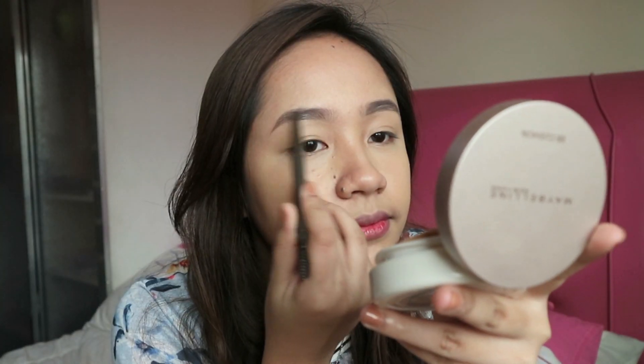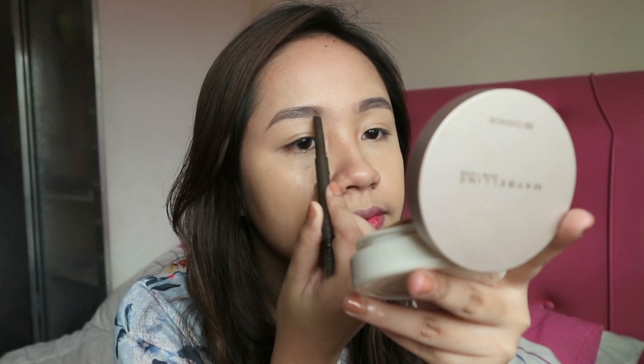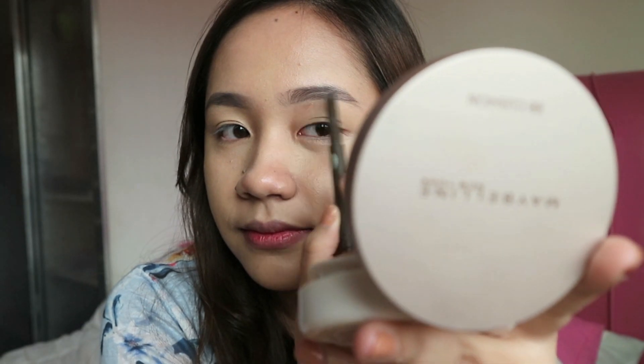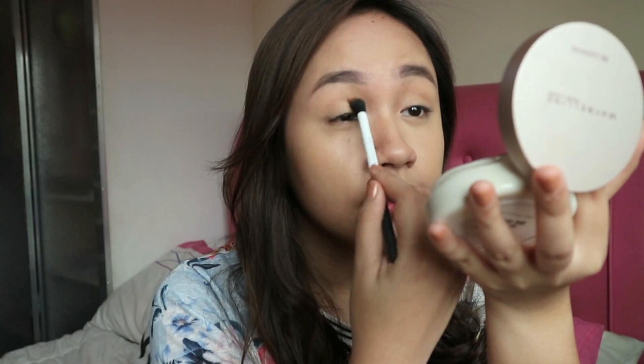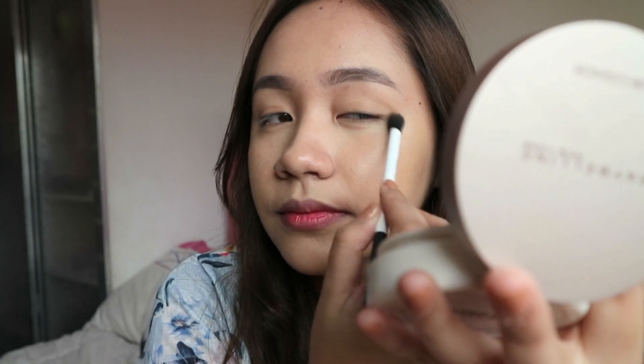Using my trusted The Face Shop eyebrow pencil, I'm just filling in my brows. Then using my Real Techniques eyeshadow brush and Sansan eyeshadow in the shade Warm Copper Fire, I'm gonna add a touch of color and depth to my crease.